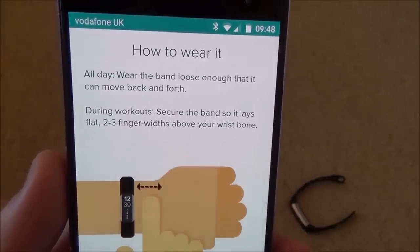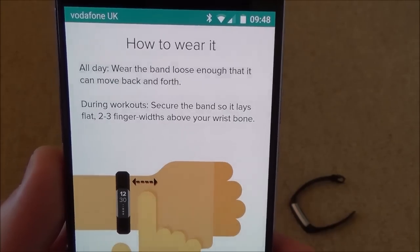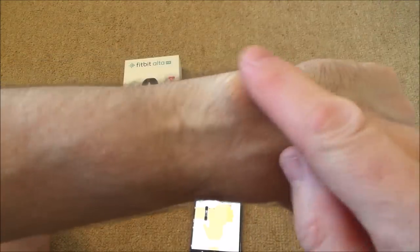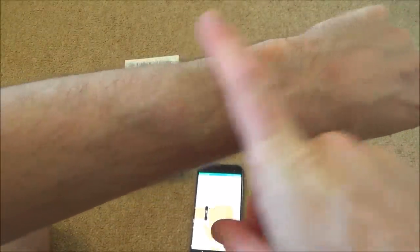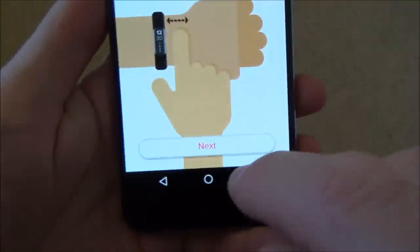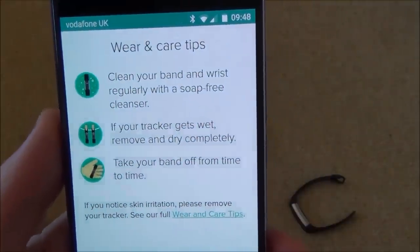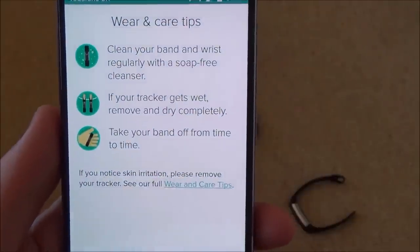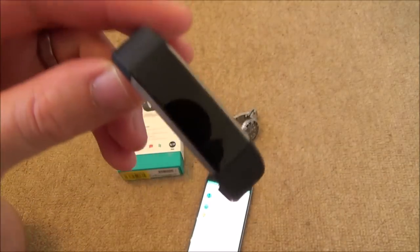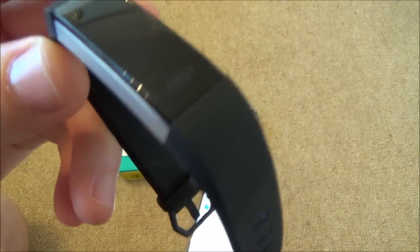The app advises on how to wear the band: loose enough to move back and forth during normal use, and two to three finger widths above the wrist bone during workouts. For wear and care: clean the band regularly with a soap-free cleanser, remove and dry it if it gets wet, and remove it if you notice skin irritation. It is not waterproof — only splash proof — so it's fine with sweat and rain but not suitable for swimming.